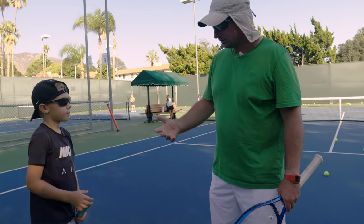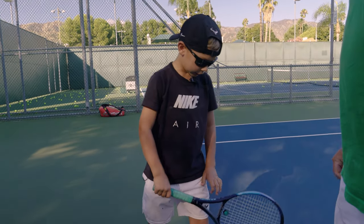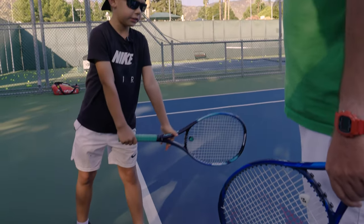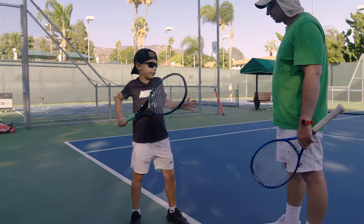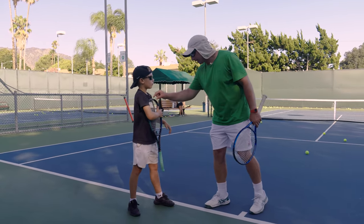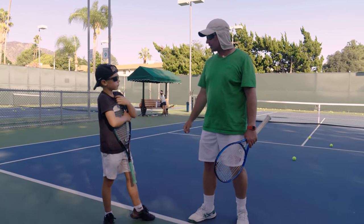Good job. So repeat — what did you adjust or change? I changed my position where I stand, and I adjusted my take back. How? Instead of going here, I'm going more fluid motion over my toes. The tip of the racket — this part of your racket — to go over your toes. Okay? Excellent, very good. Quick water.